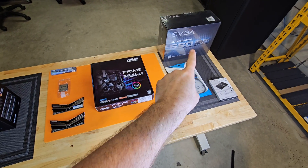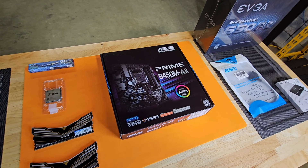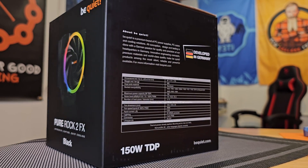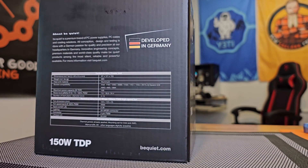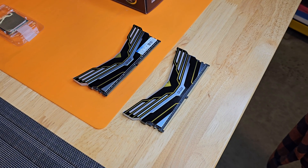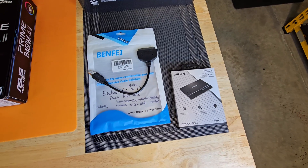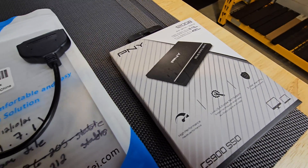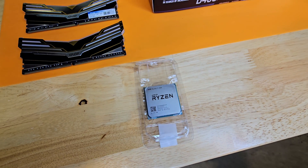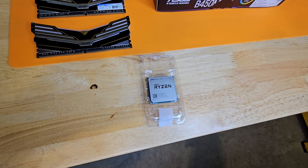I'm going to leave affiliate links for all of the products we discussed today down in the description below. Now let's go over all of the products here, including this B450MA motherboard, a Be Quiet Pure Rock 2FX CPU cooler in black, two 8GB sticks of 3,000 MHz Warhawk RGB DDR4 RAM, a PNY SSD with the necessary dongle for flashing HiveOS onto it from a laptop or PC, and last but not least, an AMD Ryzen 7 1700 CPU.